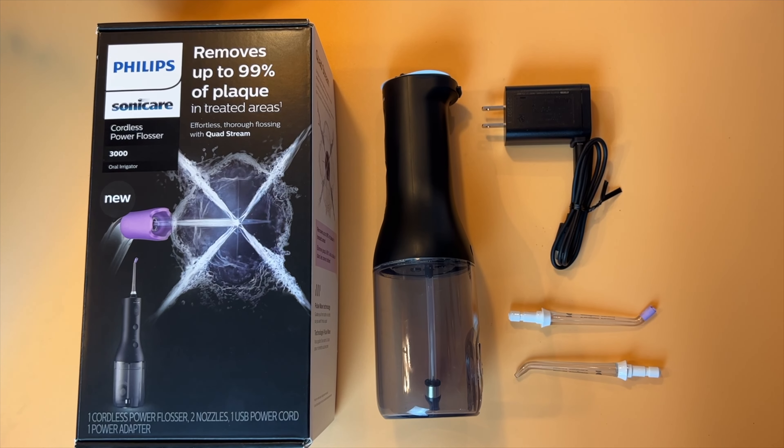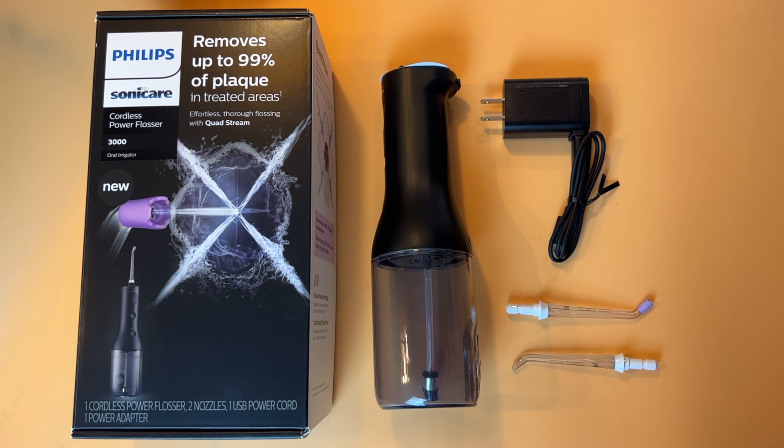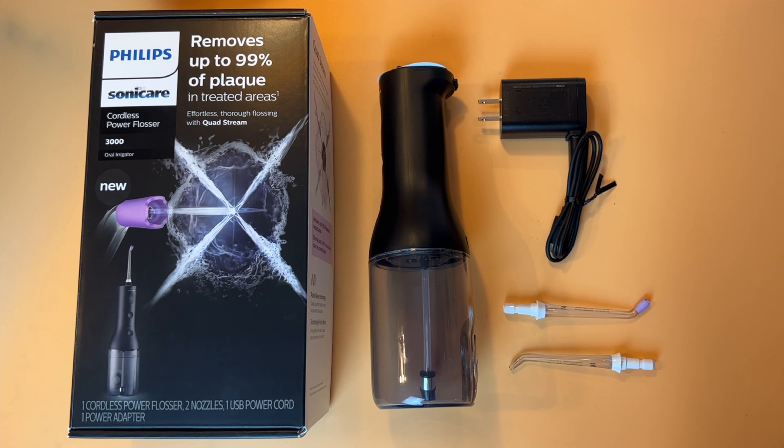The biggest downside of this device for me is the extremely pricey replacement nozzles. At about $25 a pop or $50 for a two-pack, the cost will quickly outstrip the original price you pay for the water flosser. Even so, this device delivers on its promises and it has made me a new fan of the Philips Sonicare Cordless Power Flosser — and I think you will be too. It sells for about $79 both in the US and Canada and you can get it from places like Amazon.